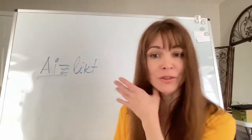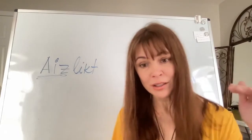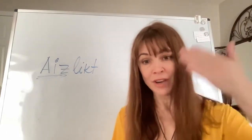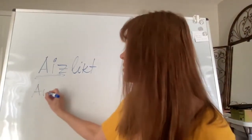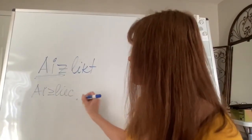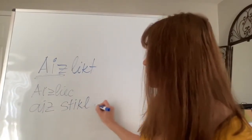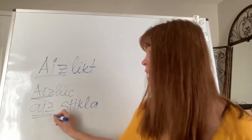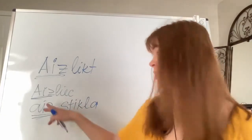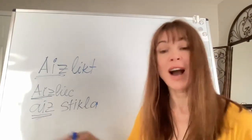An example would be: put the book behind the glass on the shelf — like on a wall unit where there are shelves and glass in front. So you would say 'aizliec aiz stikla.' In a Latvian sentence, you would even use that preposition again, so it would be 'aizliec aiz stikla' — the word 'aiz' appears both as a prefix and as a preposition.